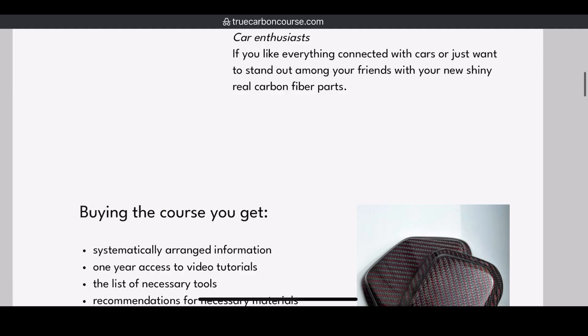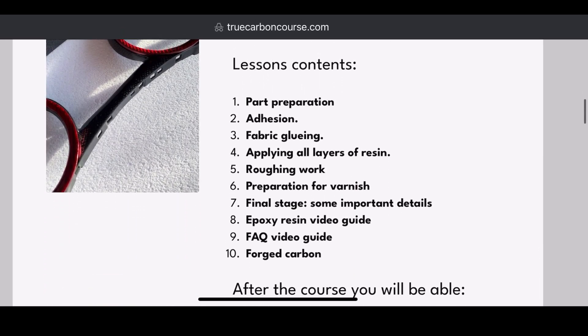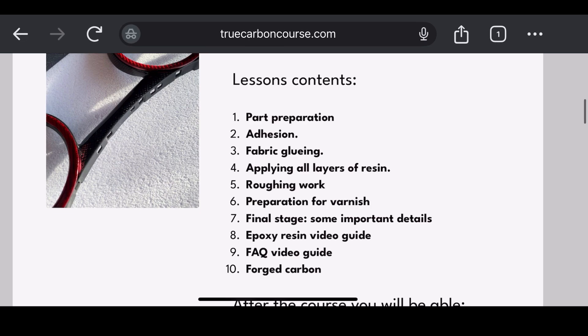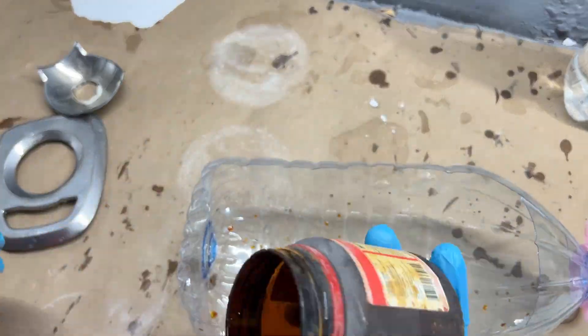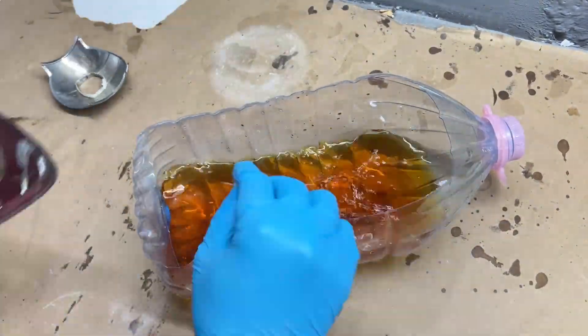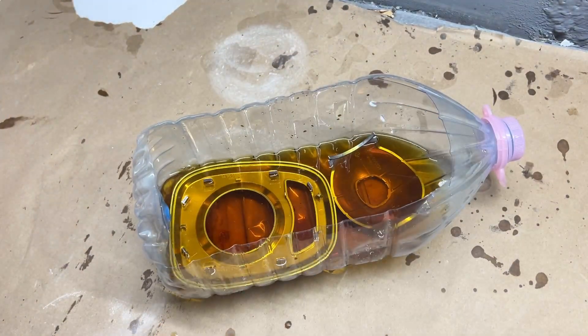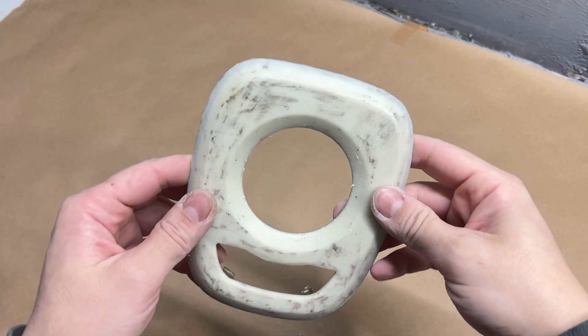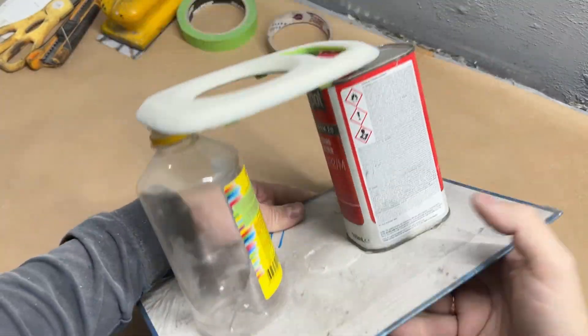Now let's check out the list of lessons in my basic carbon lamination course on my website, and we'll go through all these steps with this same part. First, Part Preparation — we'll remove the chrome layer using ferric chloride. You might wonder why I didn't do that before the experiment, but trust me, the result would have been the same. We'll mask off the area with paper tape and set the part up on a jig for easier handling.